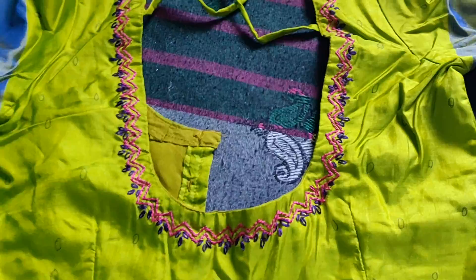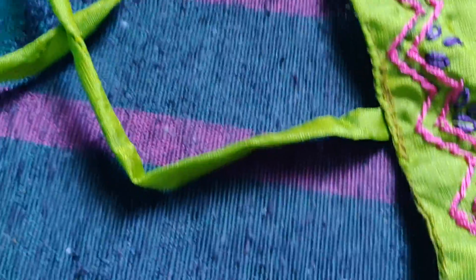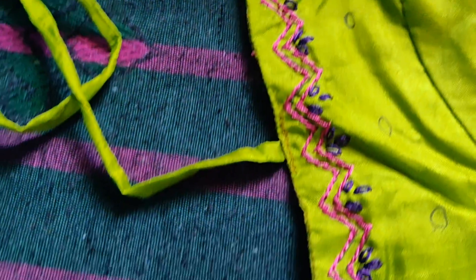This is a green blouse. It is very easy to do — it is simple work.